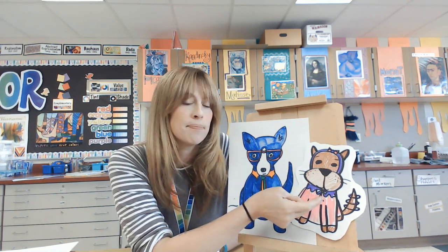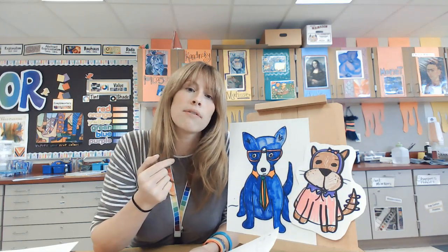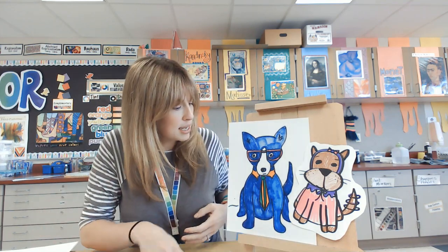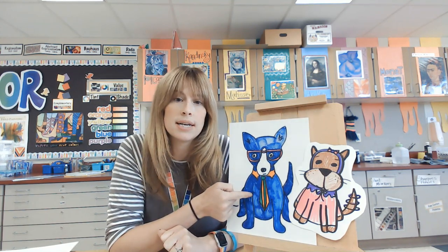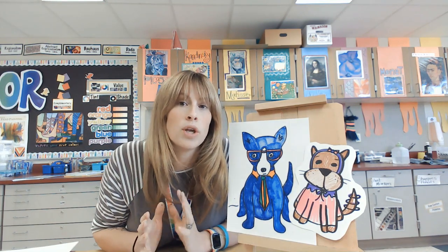I have a similar face here and I'll show you how to make that. You can make the ears however you want to switch up what the dog looks like. You can switch up the body — this one's sitting, this one's standing. We'll also look at how to make one just like George Rodriguez does, so you can decide today which style you want to make.